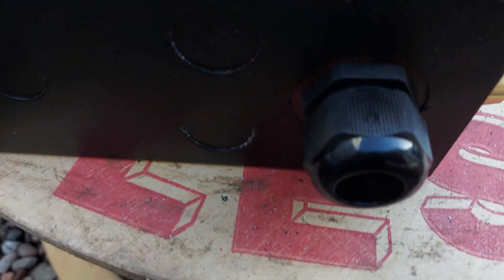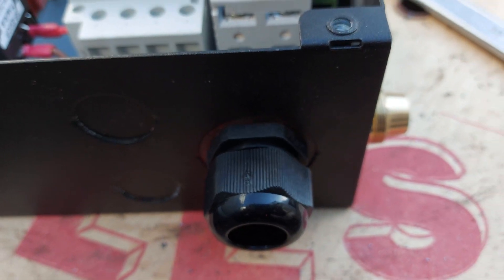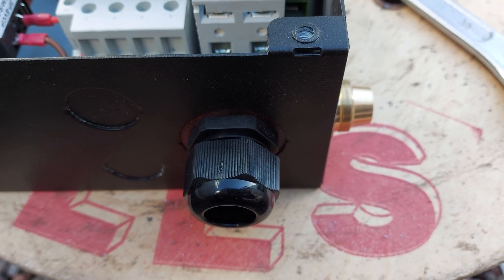And that hole — there was a 40mm knockout, so I drilled a 25mm hole through the middle.